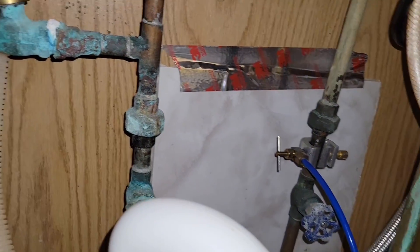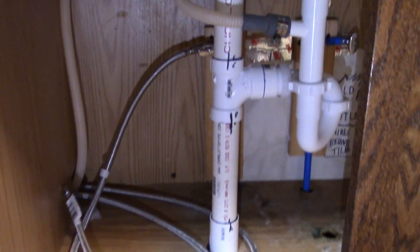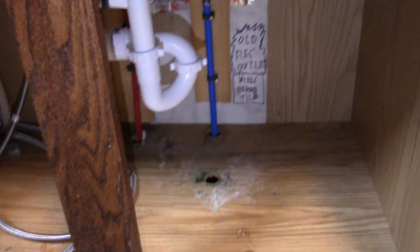My mantra was: don't touch it. I'm going to replace all this plumbing and get the sink installed. That's much better — an actual P-trap, with PEX. No more corrosion.